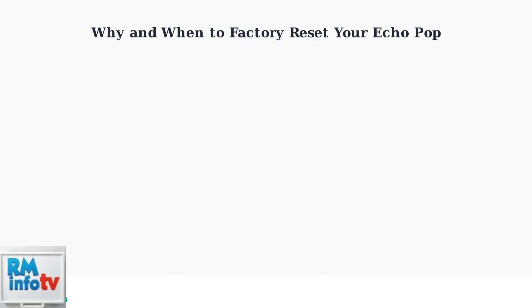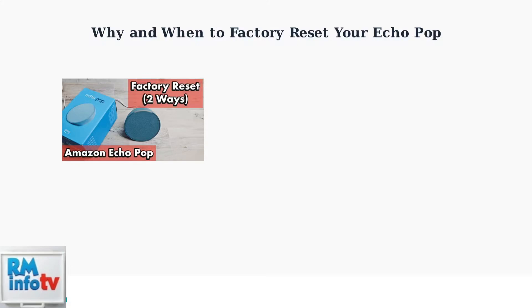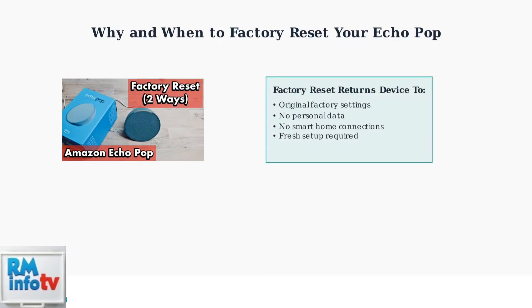A factory reset is an important troubleshooting tool for your Amazon Echo Pop. Understanding when and why to use it can help you resolve issues and prepare your device for new ownership. A factory reset returns your Echo Pop to its original factory settings, completely erasing all personal data, removing smart home connections, and requiring you to set up the device again from scratch.